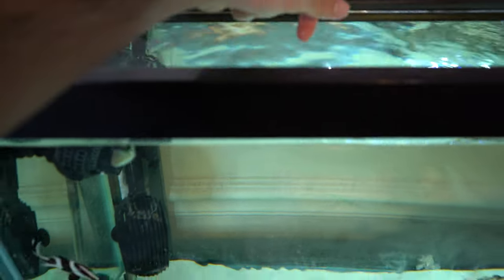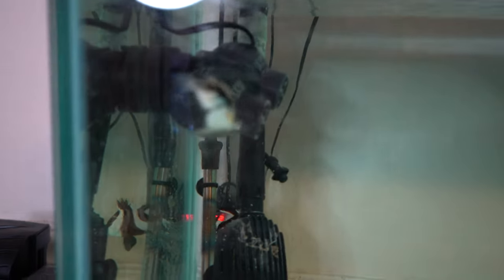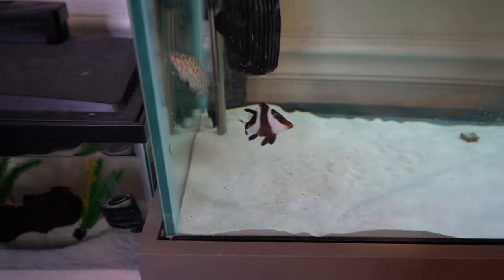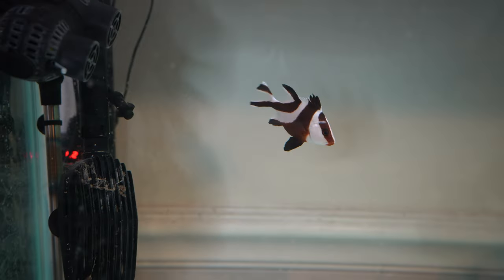Up next we have a hungry emperor snapper — and just like that there's one gone, and the triggerfish got the other one. Oh, it's going to get stolen! The grouper — who's going to get it? Everybody wants it! Let's throw one more inside. It's right here on the surface in this corner — go! Emperor snapper just smoked it!